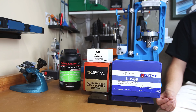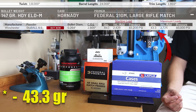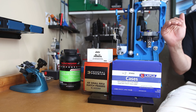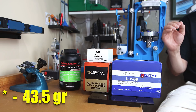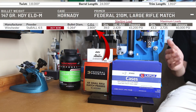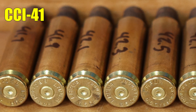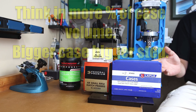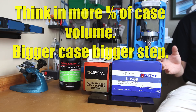Looking at Hodgdon's website, the max listed for the 147 grain ELDM with this powder is 42.3 grains. We're going to go slightly above that to 42.5 grains max, loading 10 different increments, because we want to see if we hit pressure rather than loading right against maximum. We're going to start at 41.7 grains and go up in 0.2 grain increments. For a larger case you might use 0.3 grain steps, but around 42 grains in this cartridge, 0.2 grain steps are appropriate.